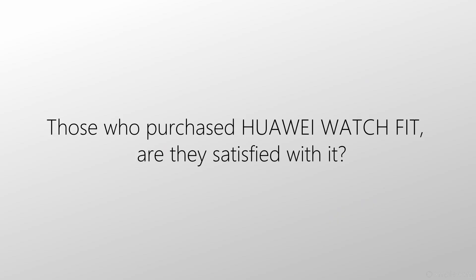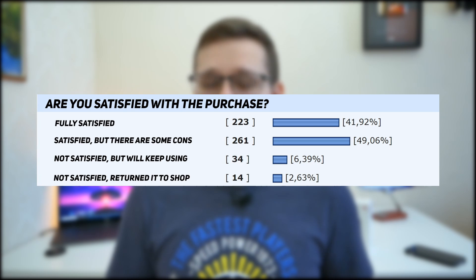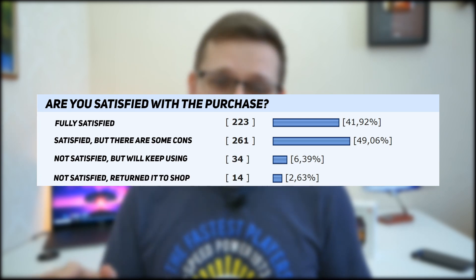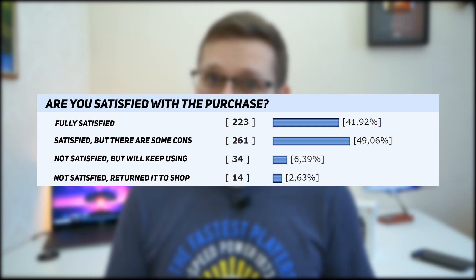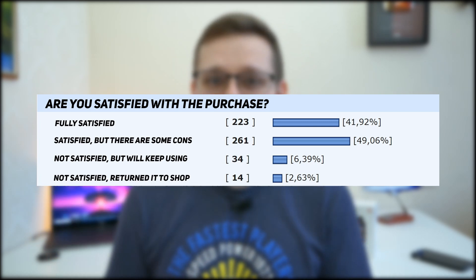And the last question: people who purchased Huawei Watch Fit — are they satisfied with it? I found voting on a forum and the result is 91% of users are satisfied: 42% are completely satisfied and 49% are satisfied but note some cons. Only 9% of users are not satisfied with their purchase decision.